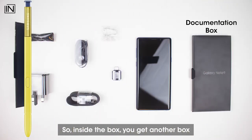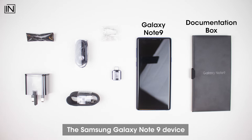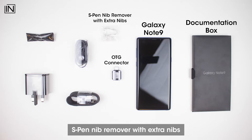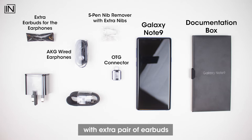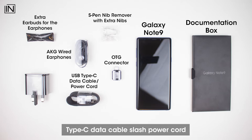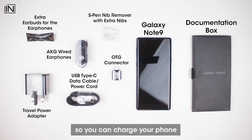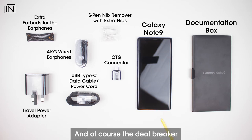Inside the box you get another box, the Samsung Galaxy Note 9 device, an OTG connector, S Pen nib remover with extra nibs, AKG earphones with an extra pair of earbuds, a Type-C data cable slash power cord, and a travel power adapter so you can charge your phone directly from the power socket.